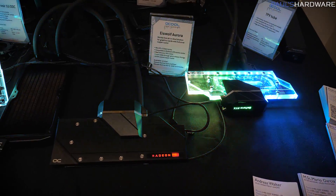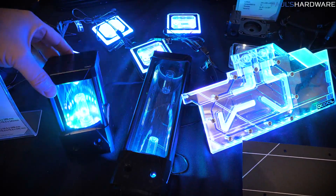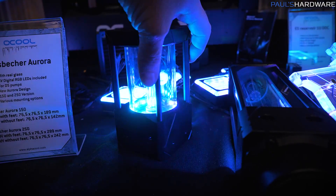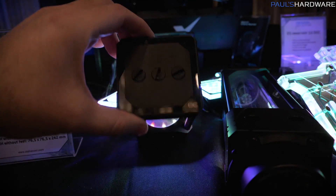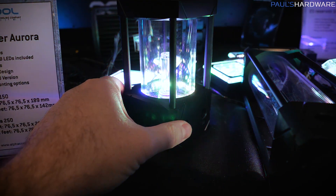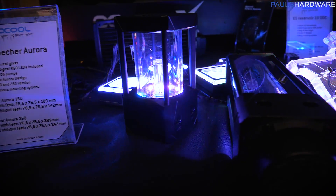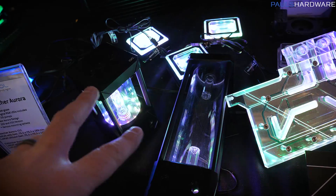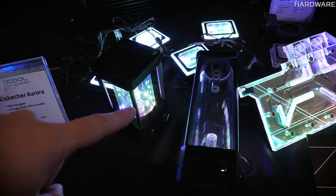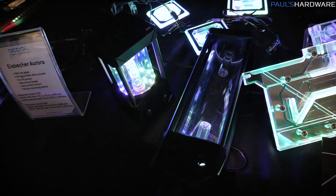Good design — well done, AlphaCool. Moving on, we have some updated reservoirs. These are actual glass reservoirs with a nice frame going around the outside, with pillars to hold up the top of the reservoir block. Of course, RGB LEDs are integrated along the bottom. These will be available in 150 and 250 versions, with various mounting positions. AlphaCool told me these reservoirs are going to replace their existing ones, but the existing reservoirs will get a discount, and the new glass ones will be slotted in at the same price.